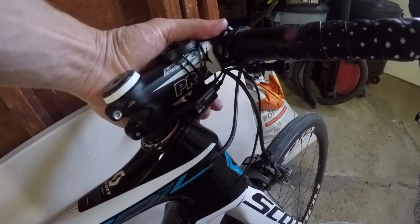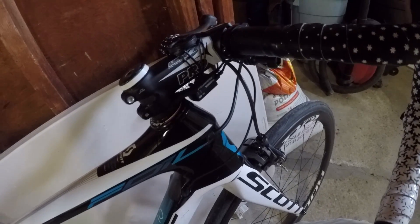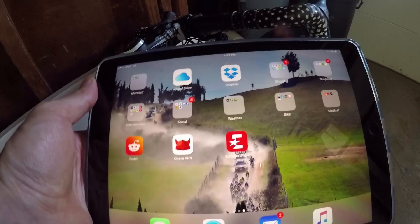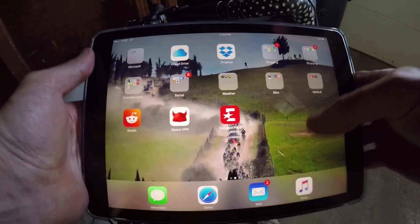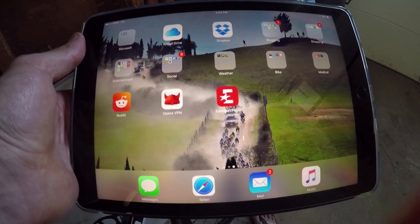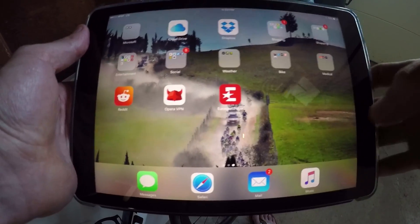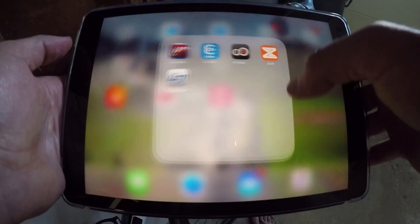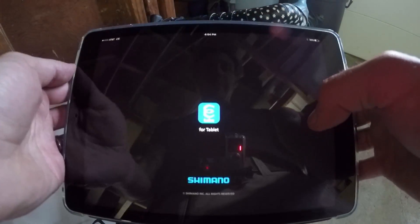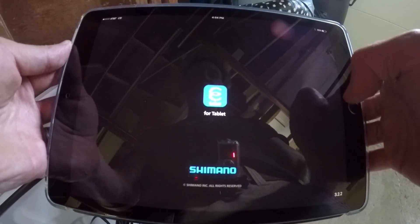If I pop it out of adjustment mode, I can shift and nothing's wrong — all's good. Now if I come over here and I want to pop this open, I'm going to find my e-tube software and I'm going to click and I'll get the splash screen right here.